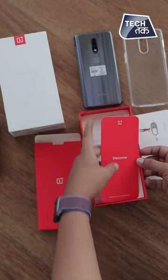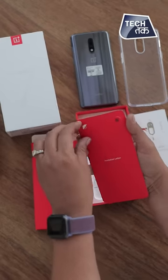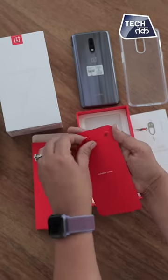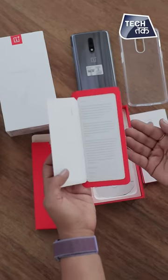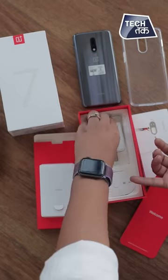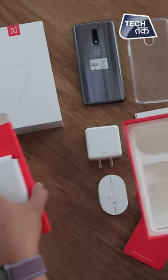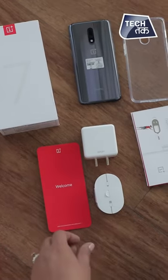Here is the welcome invitation letter given to you by the CEO. Pete has written a very sweet and heartwarming message welcoming you to the OnePlus community. We also have the Dash charger and the charging cable. All in all, this is what we have inside the box.